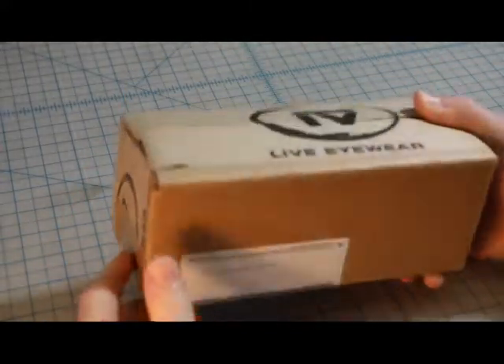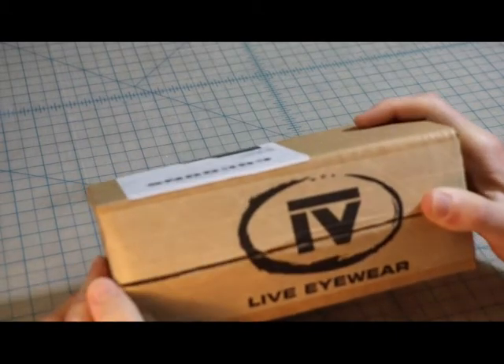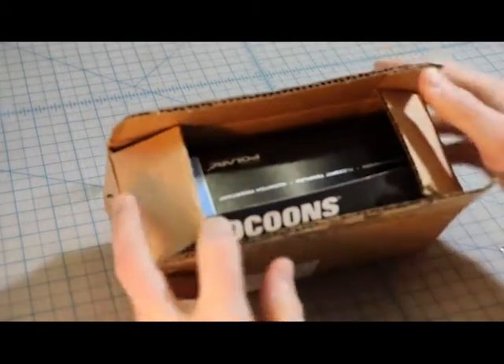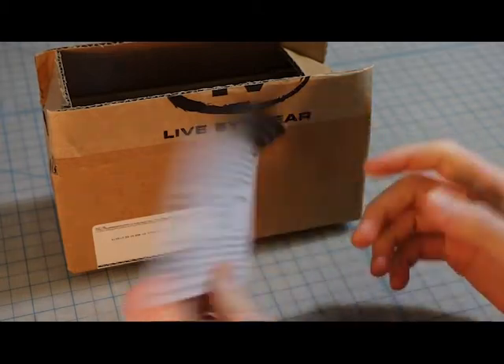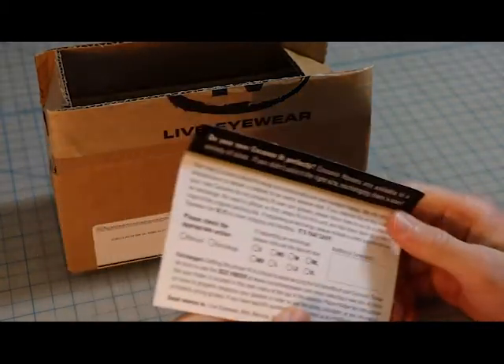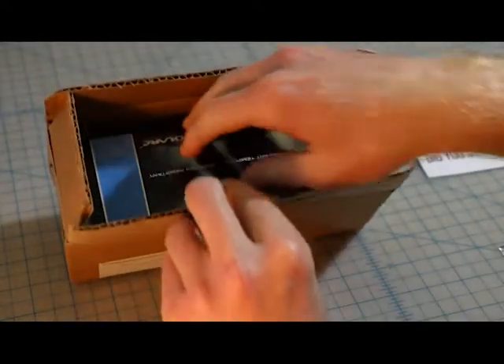All right, folks. So I have here a pair of black cocoons from LiveIolar. Let's check it out. In the box, I've got a card asking if I got the right size and telling me how I can return it if I did not. Hopefully that does not come in handy.